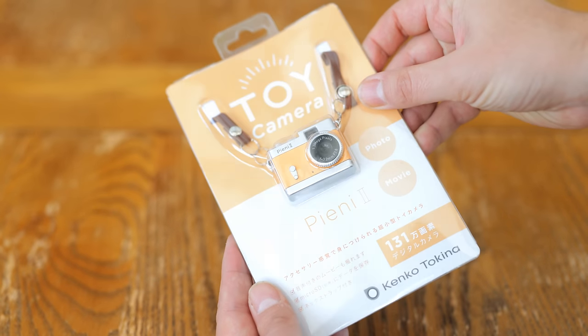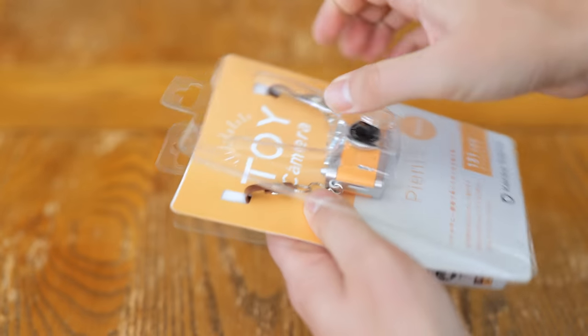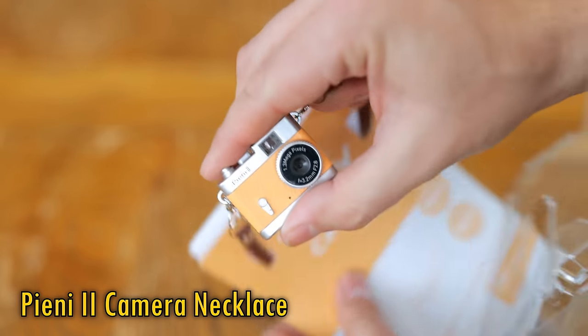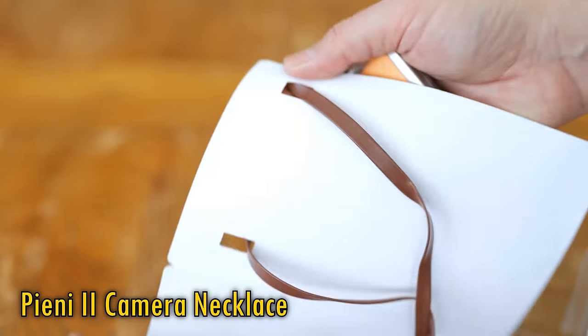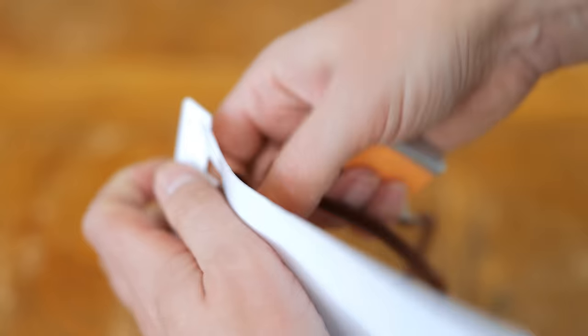Howdy everyone. In my Google homepage feed a little while ago, I came across an article about this little thing — Tokina's Peony 2 Camera Necklace — and thinking that it looked very cute and that my 4-year-old daughter might like to give it a try, I got in touch with Tokina, who kindly shipped one over for me to test.